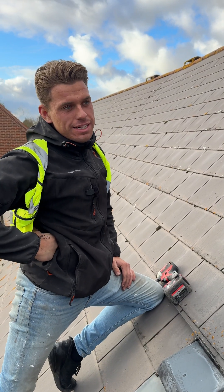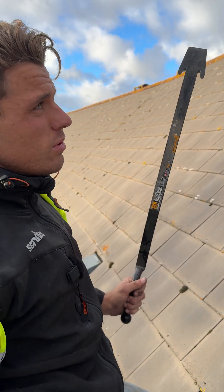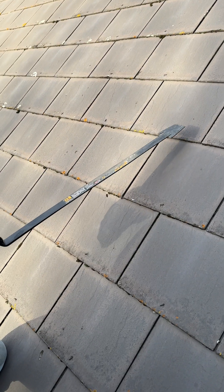This is how we mount a solar bracket for a slate roof. What you've got is something called a slate ripper. A slate ripper essentially just rips the nails out.